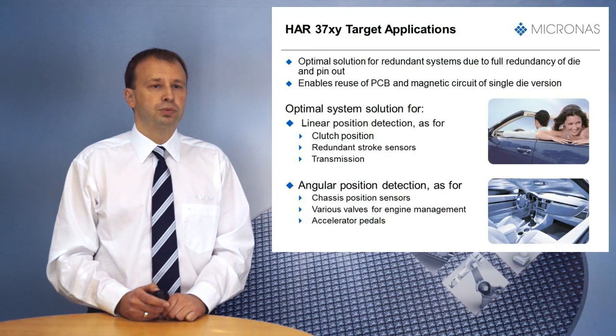HAR37XY is the optimal solution for systems requiring redundancy. It offers redundancy by two dies with independent pinout and enables the reuse of PCB and magnetic circuit design already done for the single die HAR37XY family.